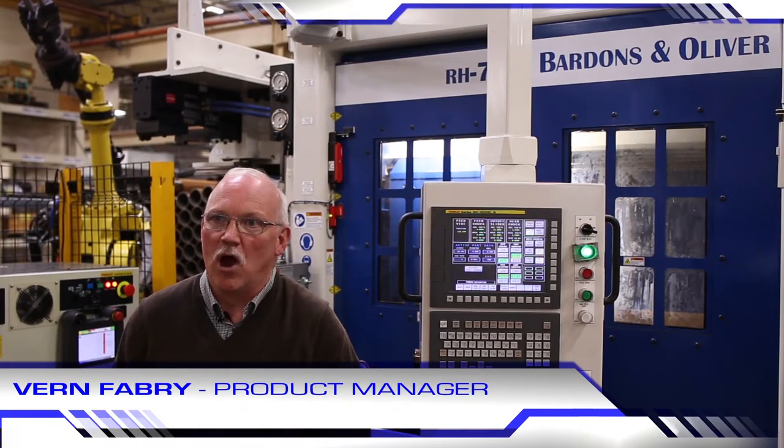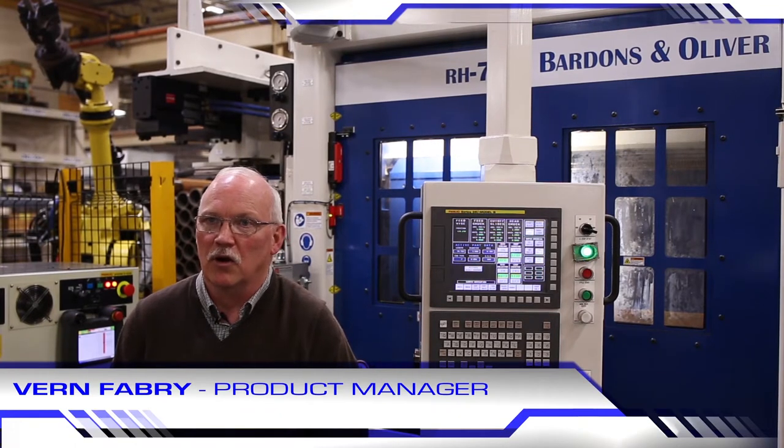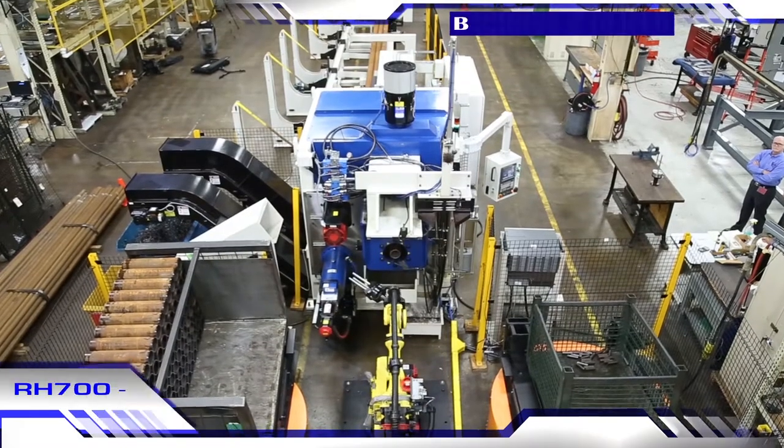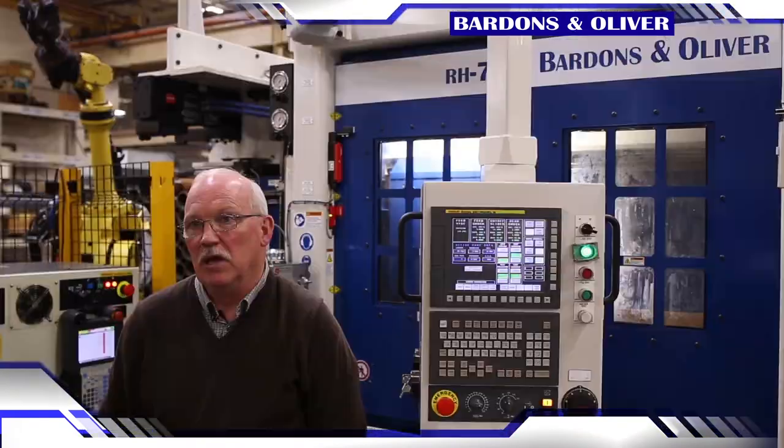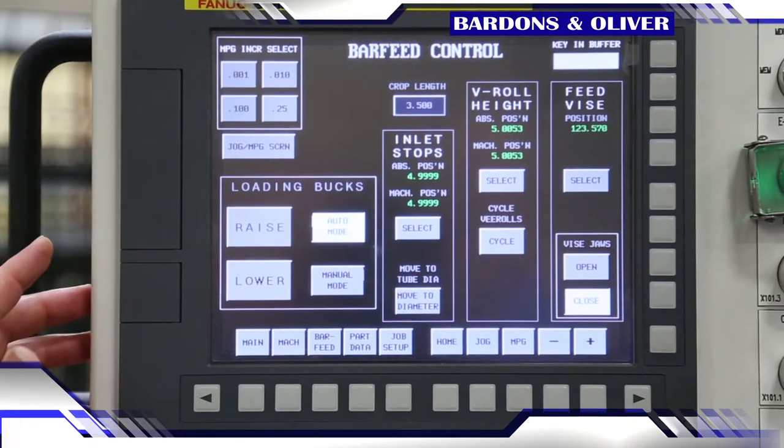Hi, my name is Vernon Fabry, Product Manager here at Bardens & Oliver. The machine we are about to show you is the RH700 Flex. The term flex comes from the machine's ability to change size in a matter of minutes using the FANUC touchscreen CNC.